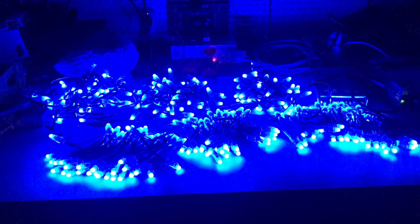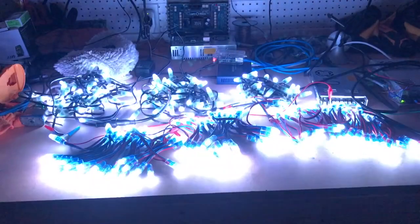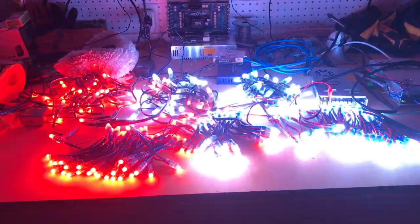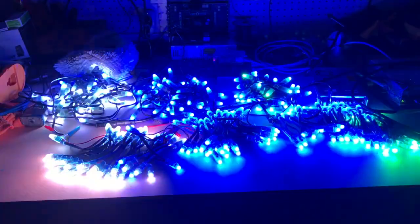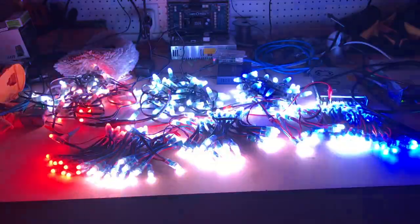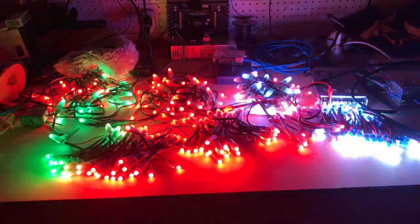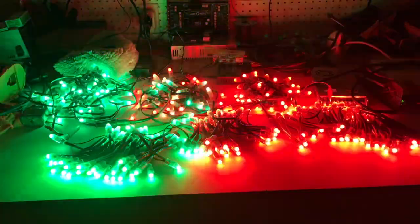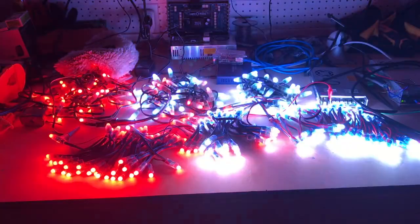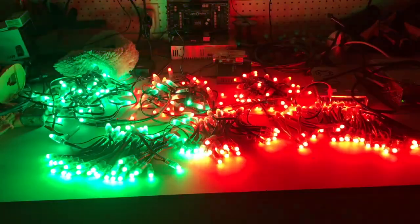If you have more nodes than a single power supply can handle, you always want to connect all the negative sides on the power supplies together, but never connect the positive sides because they'll fight each other and possibly burn one or both of them out. Yes, technically you can use steering diodes to connect them, but that's beyond the scope of this lesson and really not needed for decorative lighting. If you design for 100% and run the pixels at 30% you've got plenty of overhead. I'd stay under 80% load on each power supply.